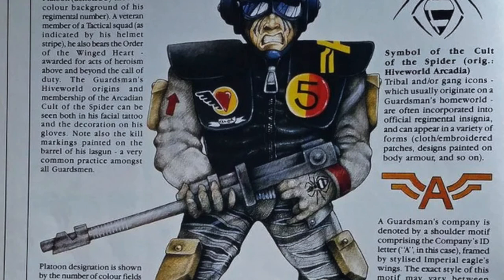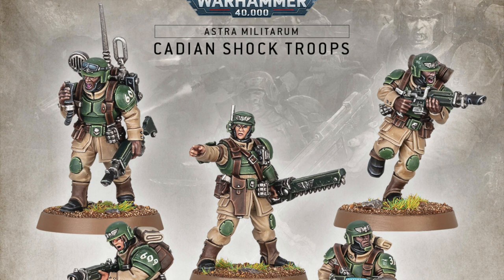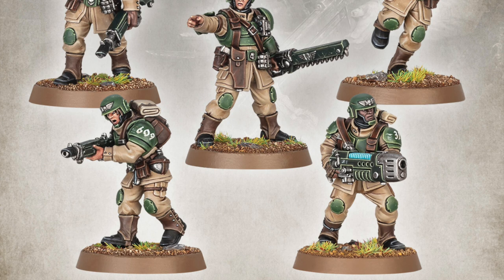Hi everyone, it's Henry here and in this video I'm going to take you through how I've painted up my most recent kill team, which is based off the Necromundan 8th Regiment, the Spiders. Now I wanted to achieve a few things with this project, namely just to try a few different things out and not use certain paints or certain techniques that I rely upon a lot.